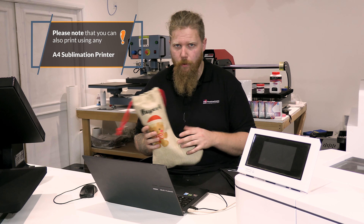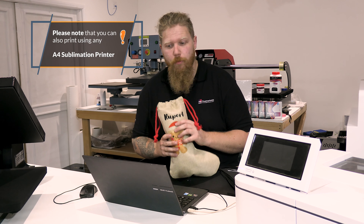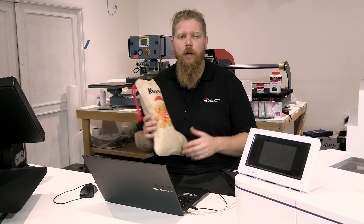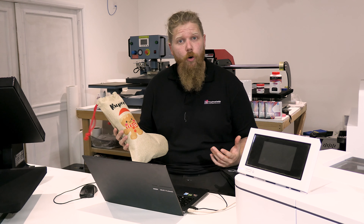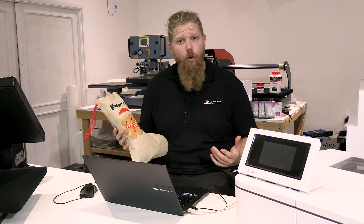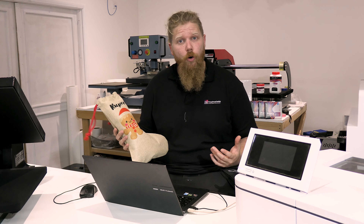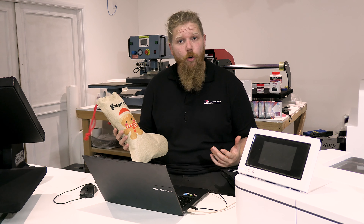There it is - the Christmas stocking! These are really popular this time of year. As I've said on the other burlap products, we've stuck with the bolder colours rather than pastel colours - they just show up better on this slightly darker fabric. Really straightforward to do and a really good product for Christmas. Thanks for watching - if you've got any questions get them in the comments below, let us know any products you'd like to see us do and we'll add them to the list. Stick with the channel or have a look back through the back catalogue, there are loads of great tips on getting the best out of the sublimation products you're producing. Thanks a lot guys!